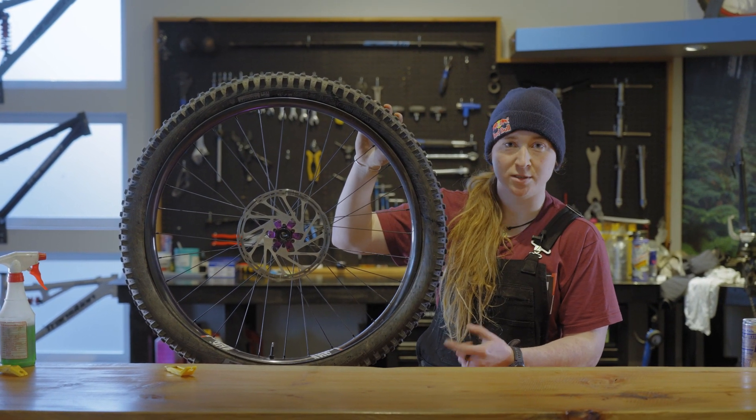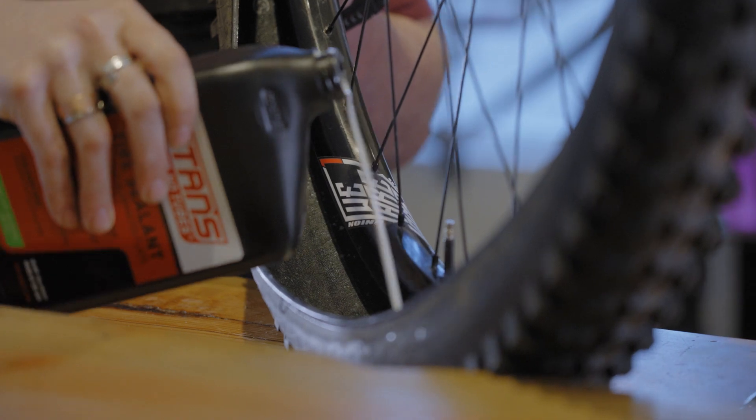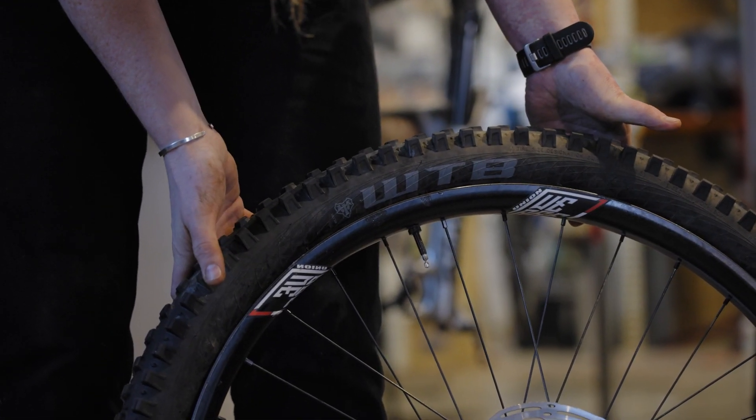Once you have the second side of the tire mostly installed, it's time to put in your sealant. You'll need roughly two to four ounces of sealant in each wheel. Now that you have the sealant installed in the tire, you're going to rotate the whole wheel and finish installing the second side of the tire.